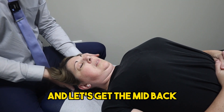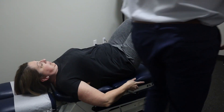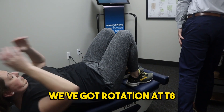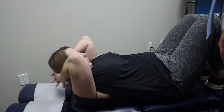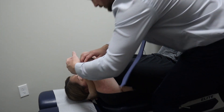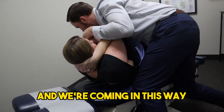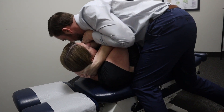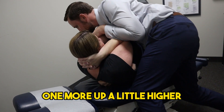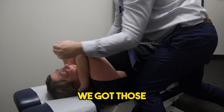I know that's what Grant was hoping for. Okay, and let's get the mid back. Slide down a little bit towards your feet. We've got rotation at T8 on the right side. And we're coming this way. A little push through here. Good. And we'll work a little higher. Okay, we've got those.